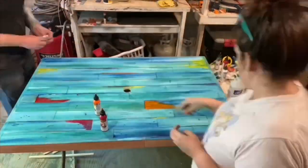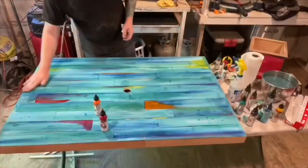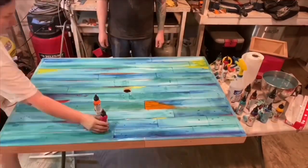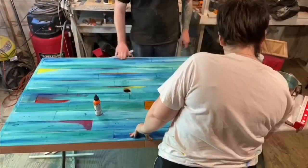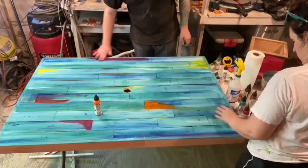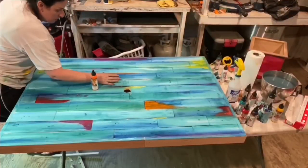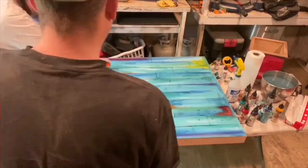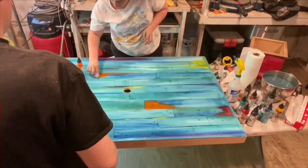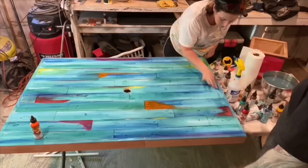We also started adding brown in, and the brown really made the colors come to life. It gave it that vintage, distressed look that it was really needing, because everything was so bright and colorful and just wasn't having the effect I was looking for. So adding the brown really changed everything. We also added it around the edges - I'm going to put some pictures at the end of this video so you can see what I'm talking about.